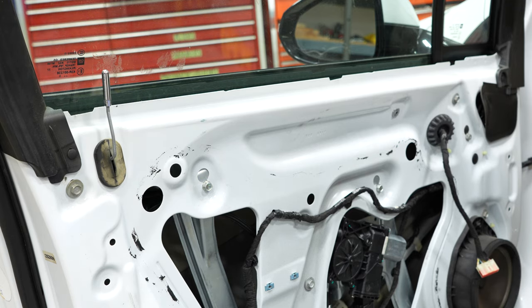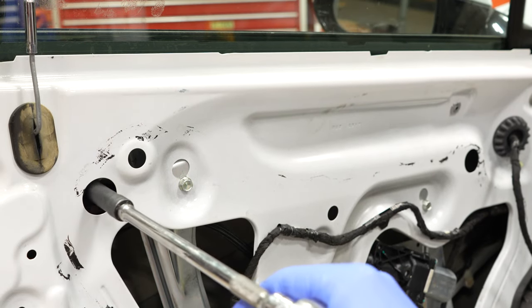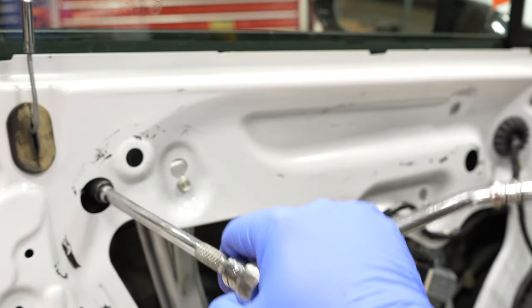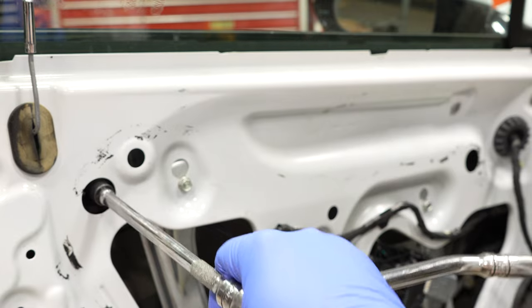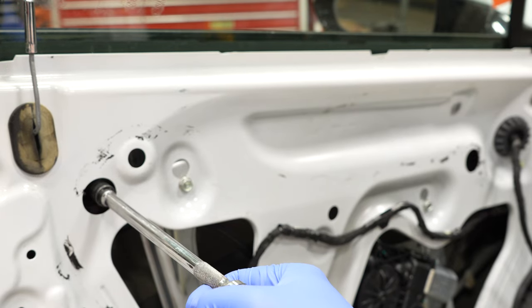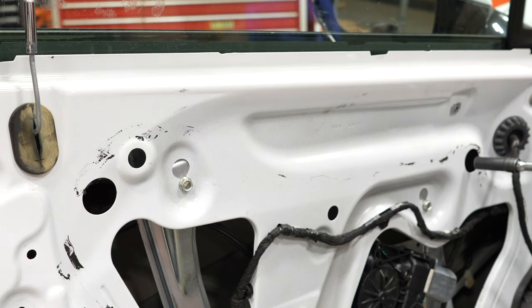Now tighten the regulator to the window — it's just glass sitting in those rubber clamps. Do wrist tight on these; they don't need to be crazy tight but you don't want them loose either, because if these clamps fall off the bottom of the window you'll be doing this job again.